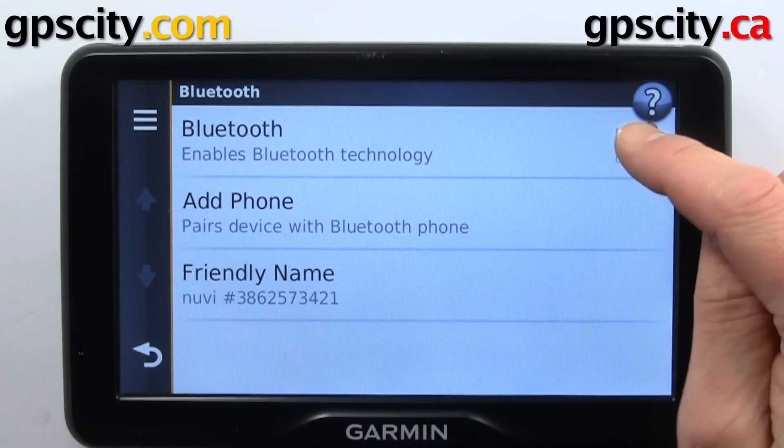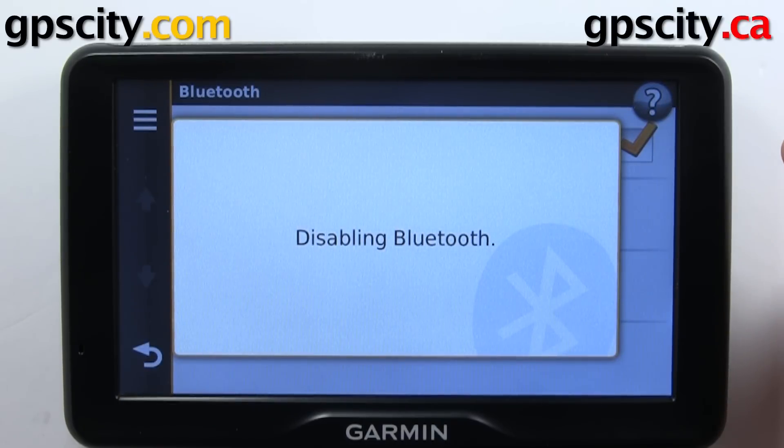Inside Bluetooth, we can enable it by putting a check mark, or taking the check mark away will disable it. So let's just enable that.